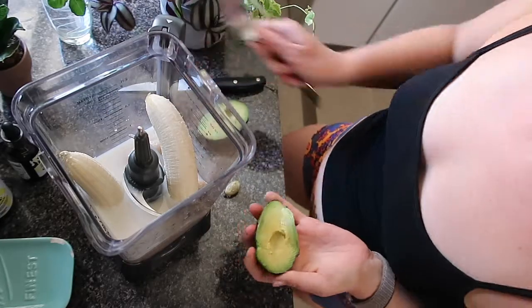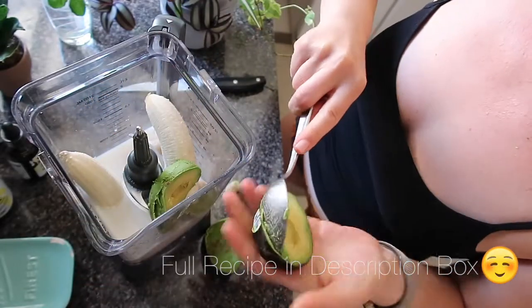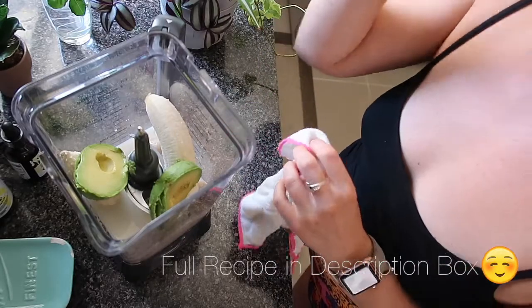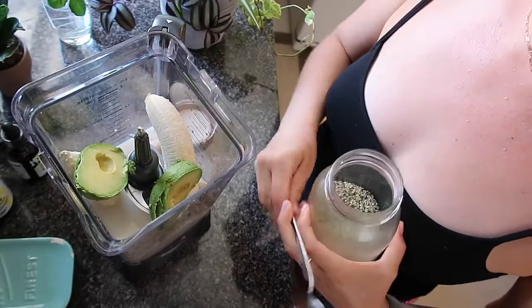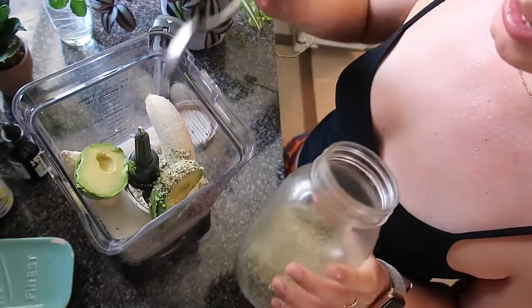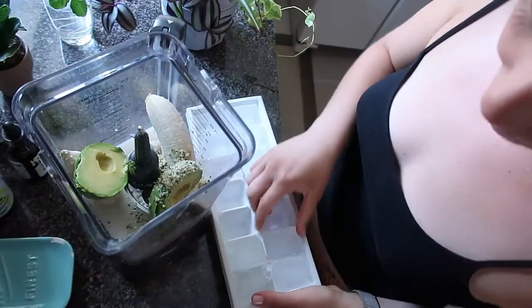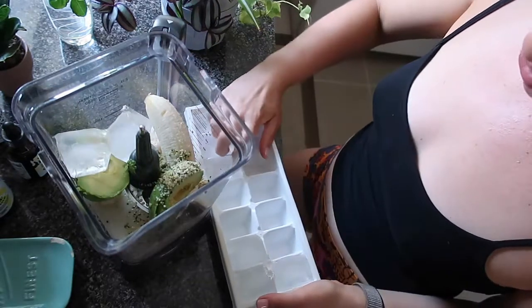Next, an avocado. Avocado, much like the banana, makes it creamy and delicious. Pop your little seed out and scoop the goods into your smoothie. I just love a smoothie because it's so great for getting so much into one meal. To keep up with our theme of creamy goodness, I'm going in with a teaspoon of hemp seeds — healthy fats, protein. And ice, because hello, I like it really cold — six ice cubes.